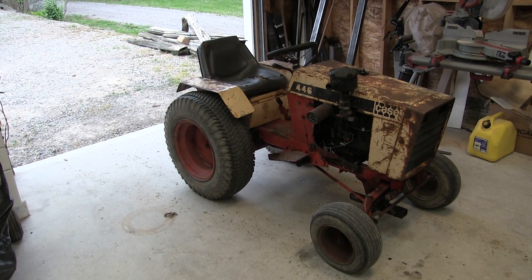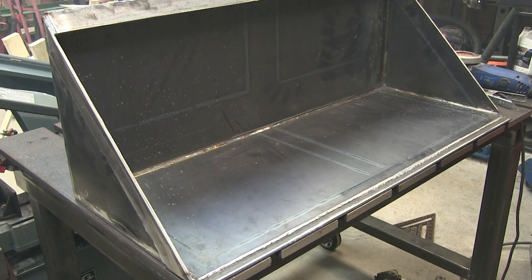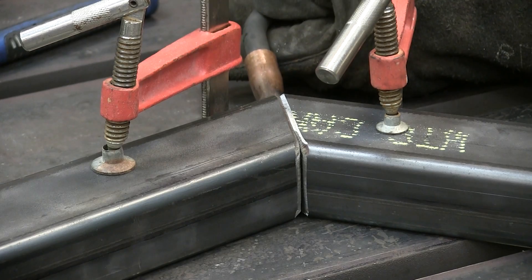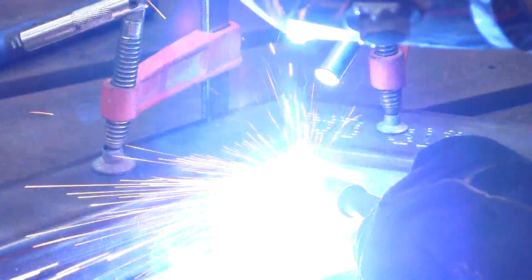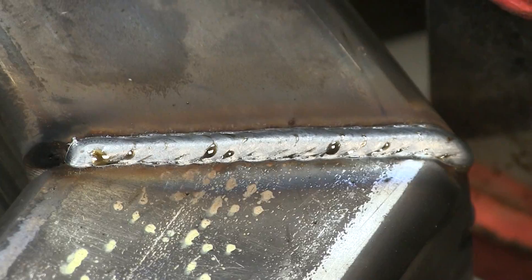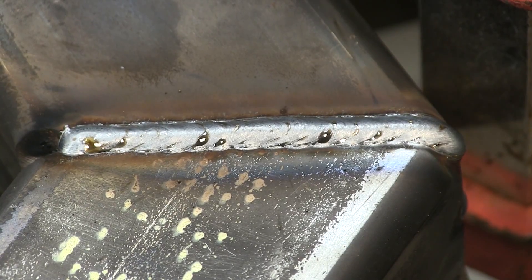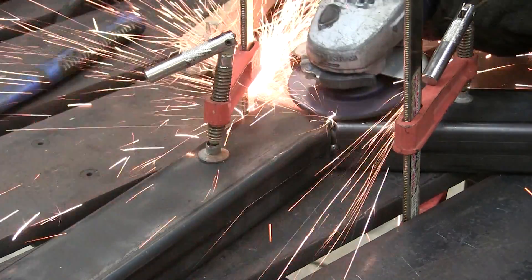Welcome back to the shop. On this episode we continue building our Case 446 loader. Since the bucket is complete we can start on the loader lift arms. The arms are constructed from 3 inch by 2 inch by quarter inch tubing. The rear tube is 29 inches long and the front tube is 37 inches. This angle is welded at 60 degrees, which will help to keep the bucket nice and close to the front end of the tractor.